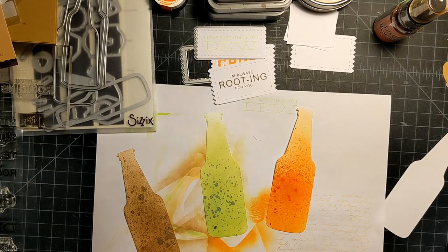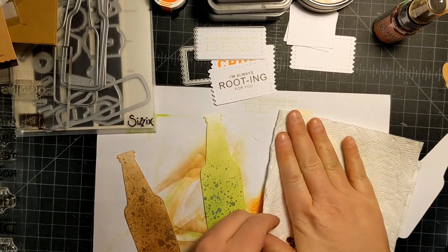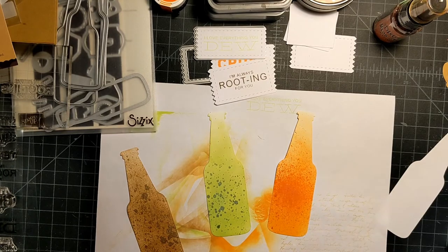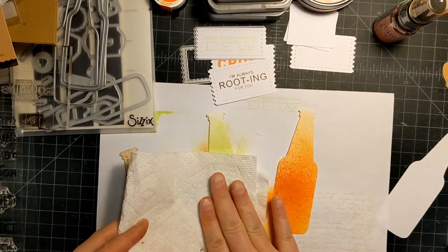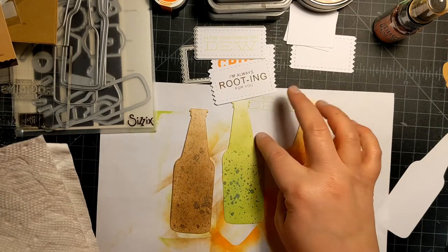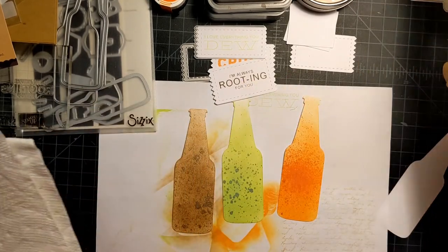I'm just going to take a paper towel and kind of dab off any big globs. So far they're looking really fun — kind of a little bit bubbly, and that's exactly what I was going for.